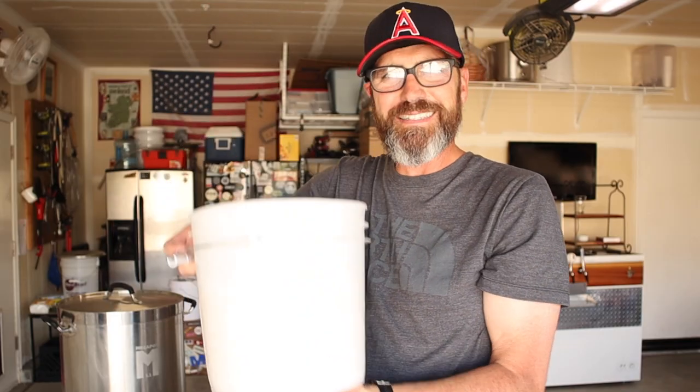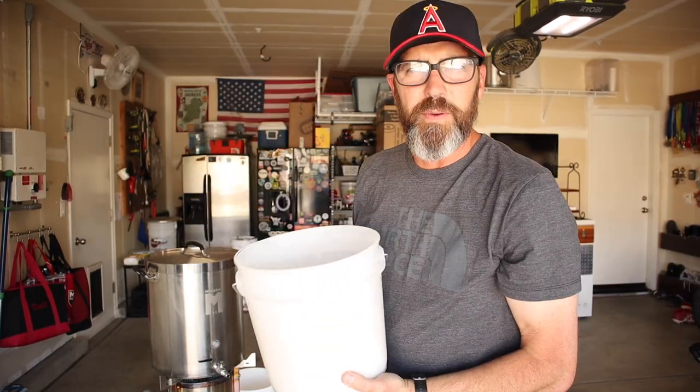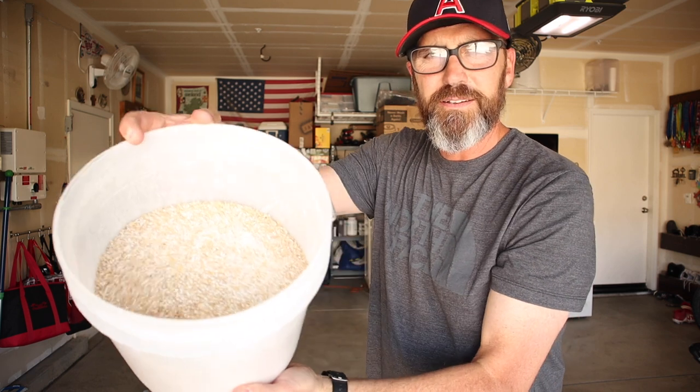It's the baby grain bill — it's tiny. The grain bill is so small that I didn't even have to use one of my big buckets. I fit it all in one of my small buckets here. My tastes in beer change with the seasons. As it starts warming up, I really start craving lighter, more drinkable styles of beer.